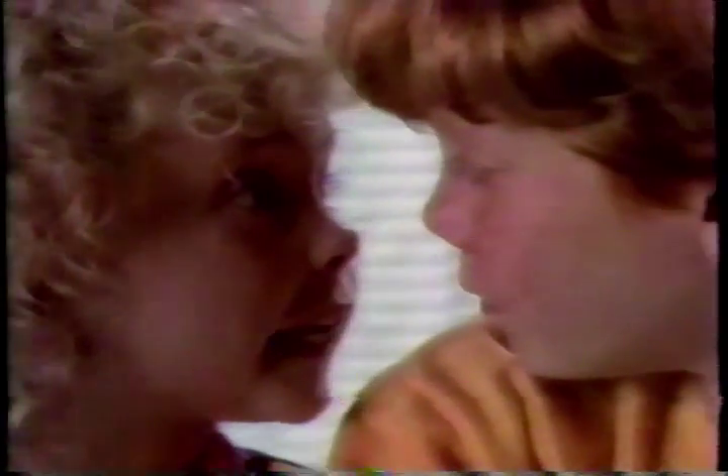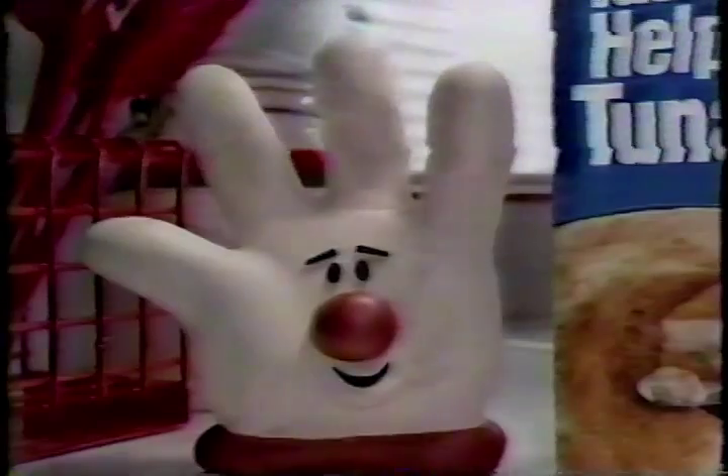We're havin' pie for dinner. Nobody has pie for dinner. I've gone and Mom told me. What are we havin' for dessert? Peas! Peas are in the pie! Tuna, too!